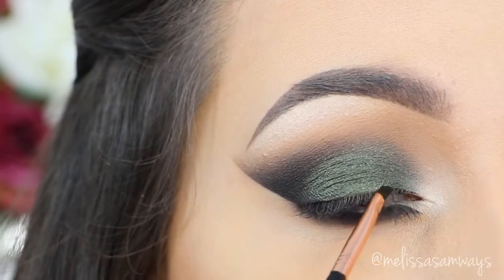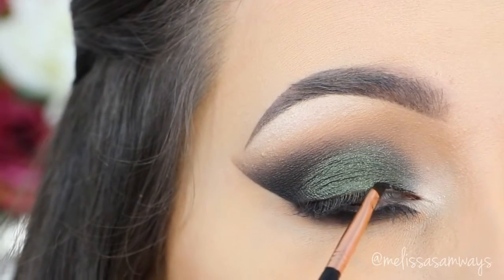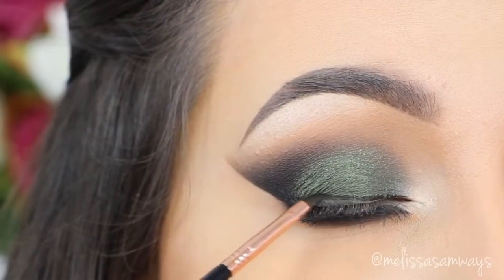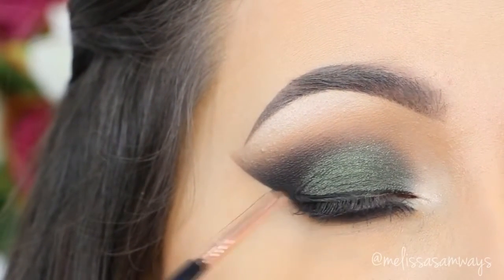And now I'm lining my eyes with the gel eyeliner. The parts that I showed with my gel eyeliner disappeared from the recording, so I'm sorry — but I'm using the gel eyeliner Black Track by MAC.